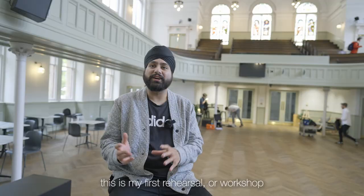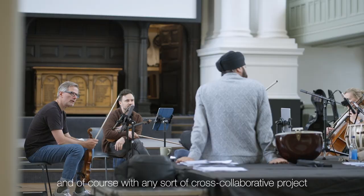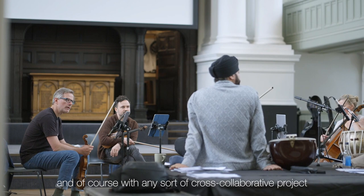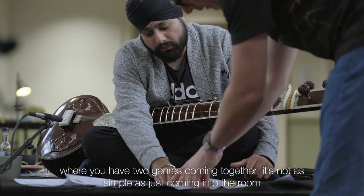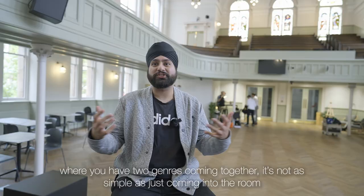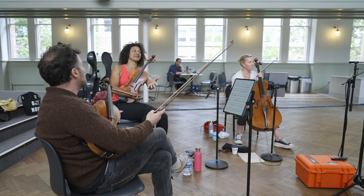Working with the Scottish Ensemble, this is my first rehearsal or workshop coming into the project. With any sort of cross-collaborative project where you have two genres coming together, it's not as simple as just coming into the room, practicing, and then going back home.